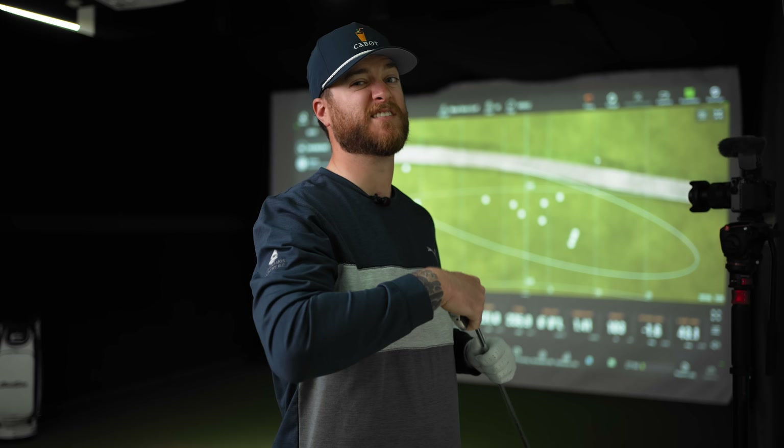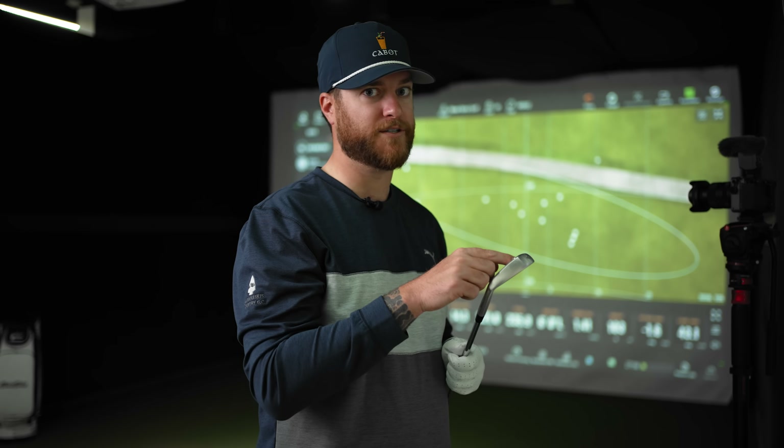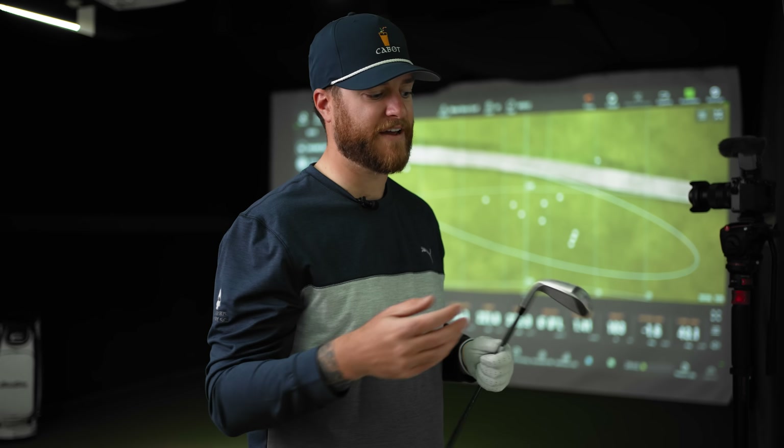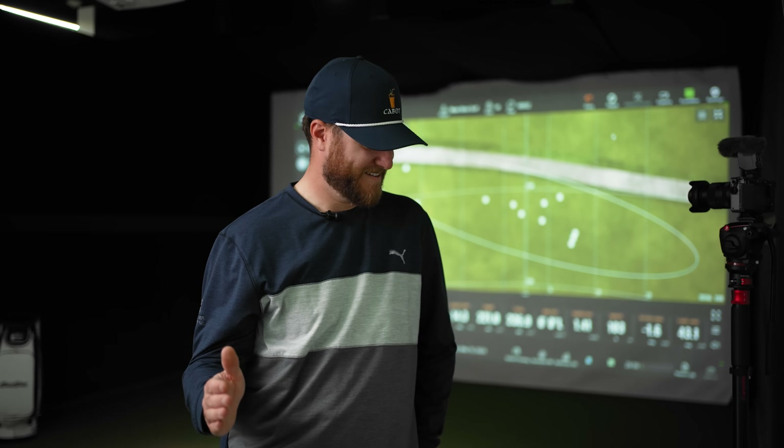These irons they sent me are still like prototypes — they wanted to get them to me as soon as possible so they didn't even get a chance to do a paint fill. You can fully customize them, changing the paint fill to black, blue, green or whatever fits your fancy. I literally have nothing to complain about with the VGIO2. Feels good, sounds good, looks good, price is really good. This is probably in contention for the best iron of the year. I don't get blown away by irons very often, but these are freaking awesome.